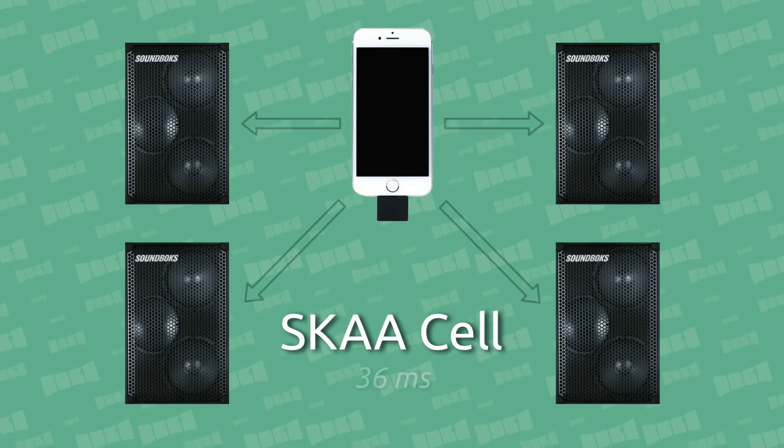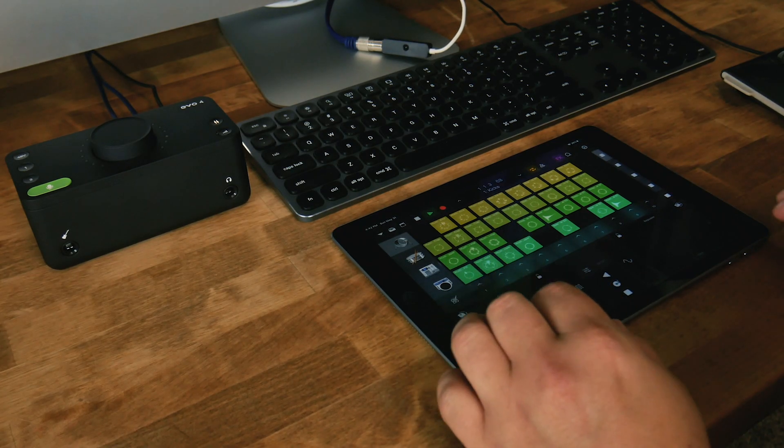SKA's normal 36 millisecond operation is already lightning fast and it works fantastic for music streaming, parties, and even for social media, watching TV, movies, and playing games where tight sync between video and audio is needed. So why would you need anything faster? The answer is live performance.